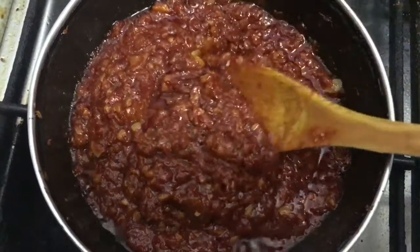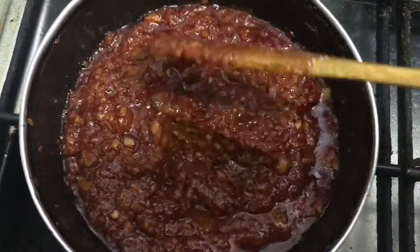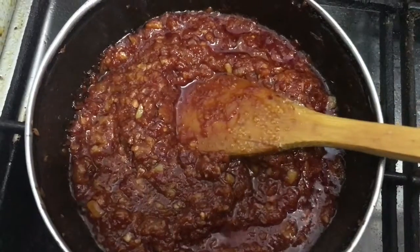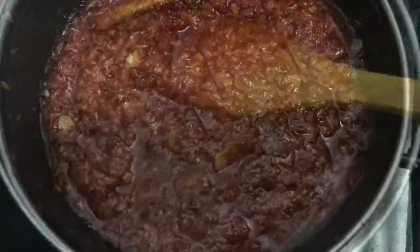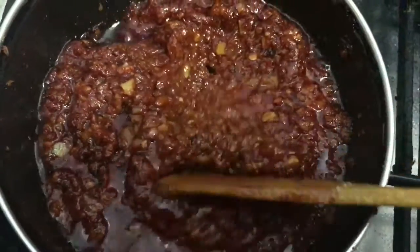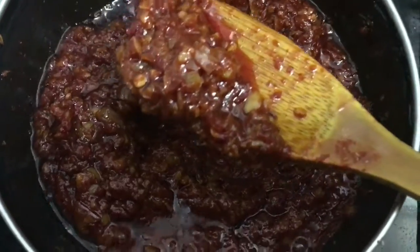We're going to cover it and let it cook on low flame until the sauce thickens and oil starts to float on top. I'll cover it and let it cook for another 5 minutes. After 5 minutes, as you can see, a lot of oil has surfaced at the top and the sauce looks quite ready.